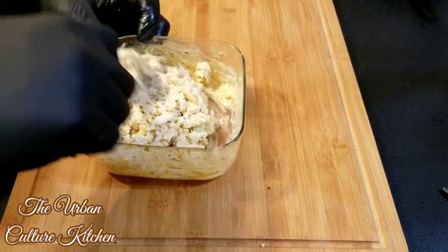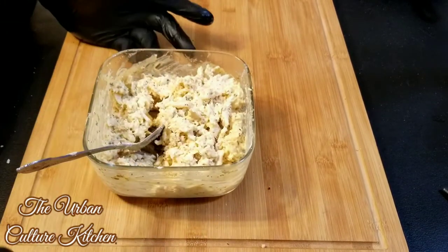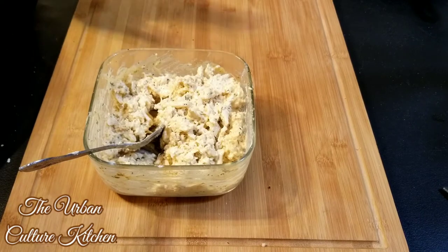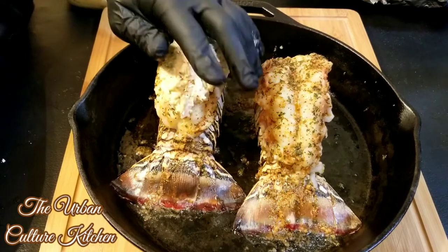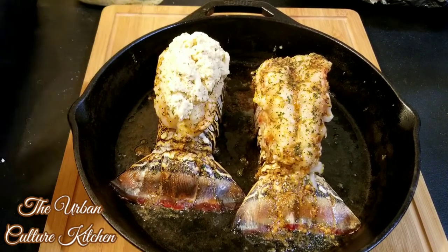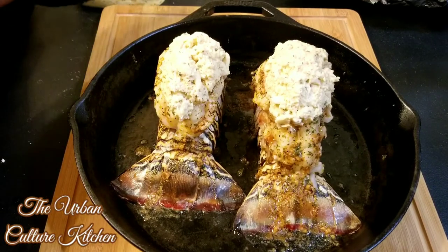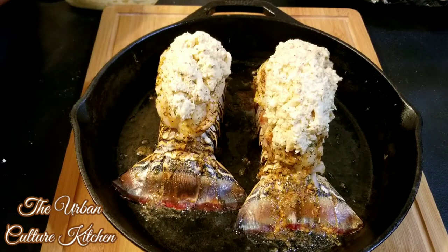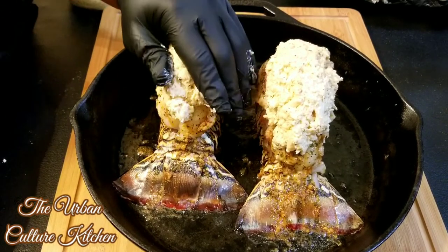Once the lobsters are halfway done, we're going to stuff them with the crab mixture. Scoop the stuffing into somewhat of an oval ball and put it on top, or use a spoon. Doing it by hand keeps it compact so it fits just right. Press it down on top of the lobster — put as much as you like. Make sure it's neat and not falling off, because when it cooks you want it baking directly on top of the lobster.